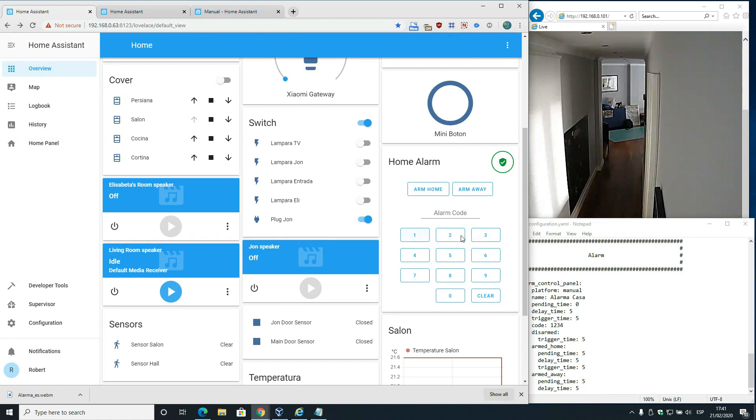We have the keypad, ARM HOME and ARM AWAY. You can add a few more custom buttons if you want. I only have configured the ARM HOME - the ARM AWAY will be done in the same manner. To arm the alarm, all you have to do is key in the number you've chosen.